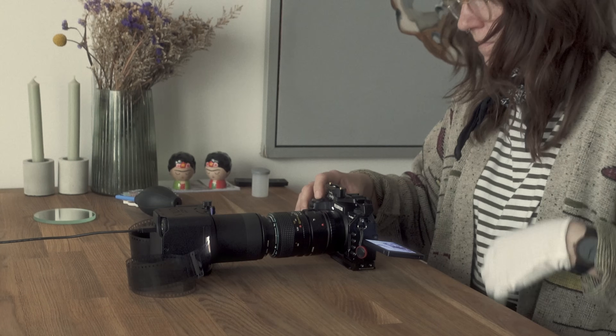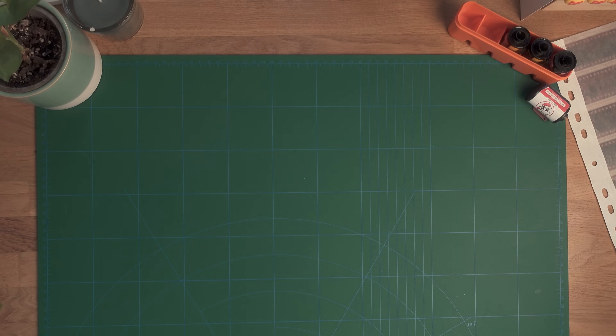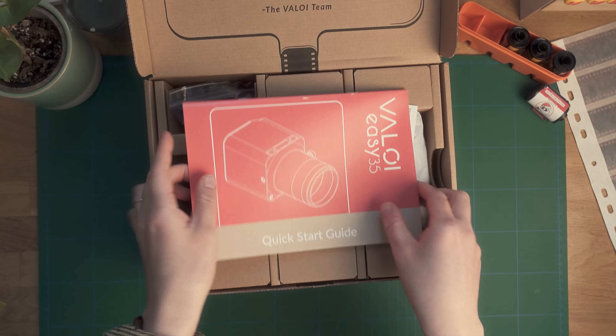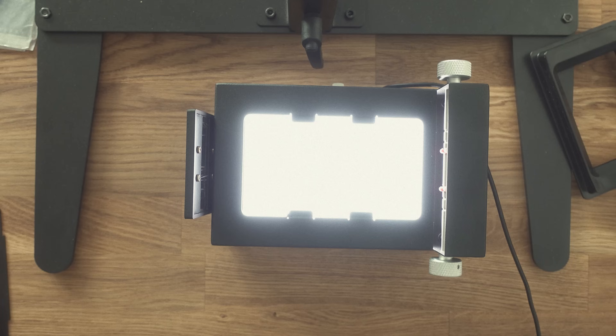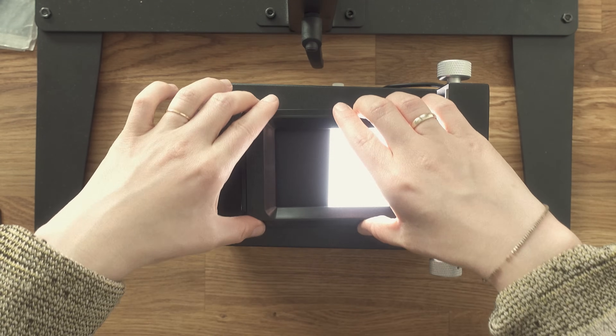After having years of experience with flatbed scanning and also switching to camera scanning around one and a half years ago, I can certainly say that for 35mm film this little device is the most fun, most efficient, and fastest way compared to anything I've used before. As a quick disclaimer, this video is sponsored by Veloy and they have also provided me with the scanning equipment that you will see in this video — namely the Veloy EZ35, but also the Veloy 360 professional scanning kit alongside the essential copy stand. However, everything I will say is my own honest opinion and Veloy had no say in the content of this video.